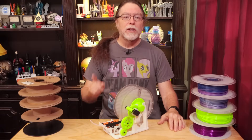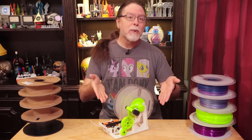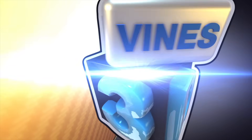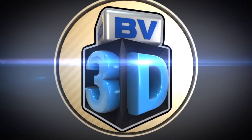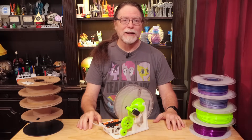Hello, 3D printing friends! Today on the BV3D channel, we'll get a look at this sweet 3D printed bit of machinery. I'm Brian, and you are watching BV3D. Hi! Welcome back! This episode is sponsored by PCBWay — more about them in just a bit.